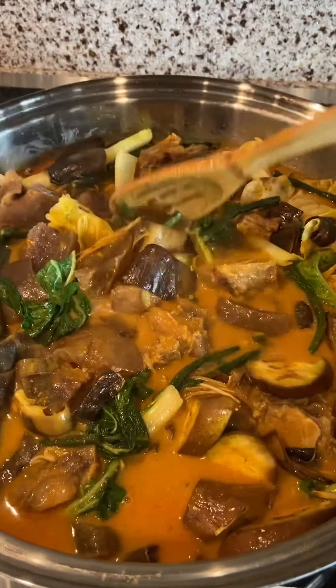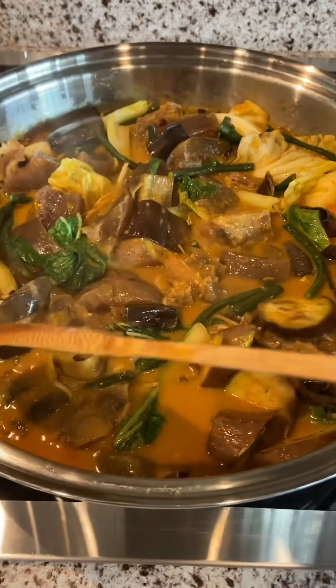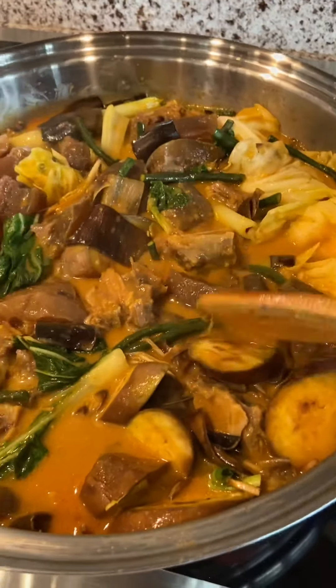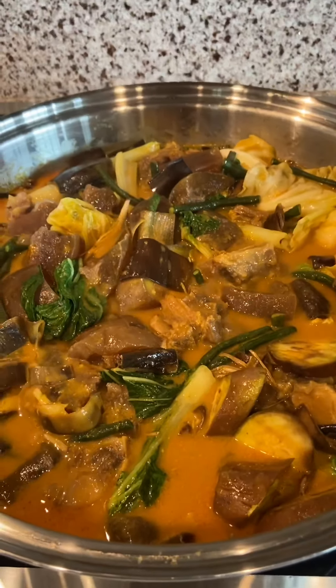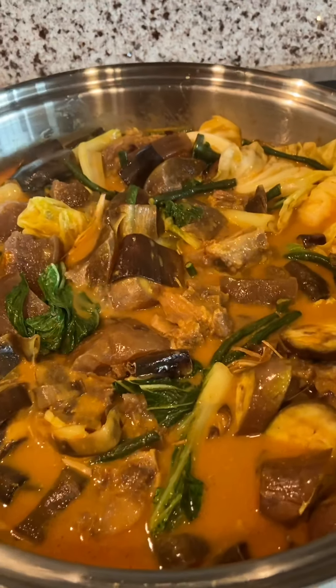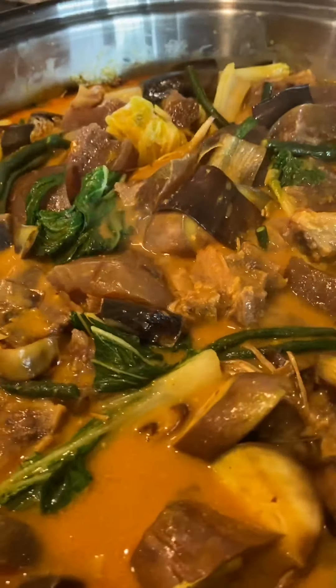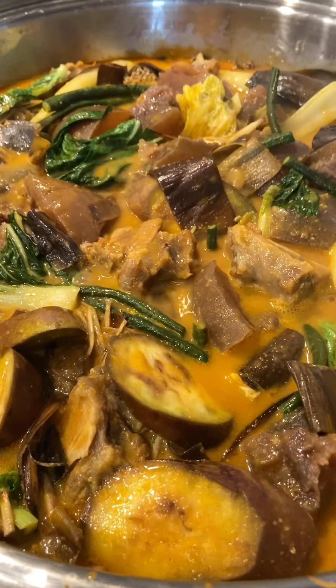I am fortunate enough that I have a friend here in Hawaii who butchers fresh cattle and livestock. If you would like to learn more about my authentic recipe, please make sure to subscribe to my YouTube channel. Happy eating and enjoy this authentic Filipino kare-kare!